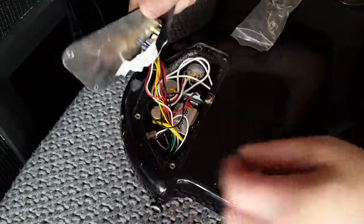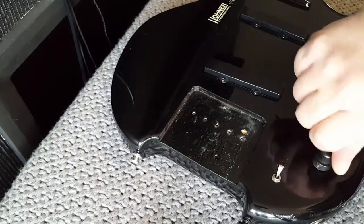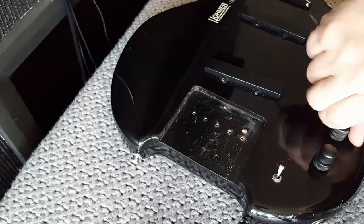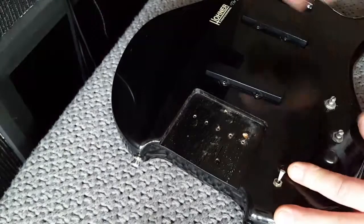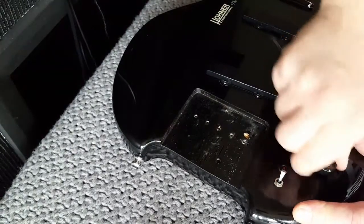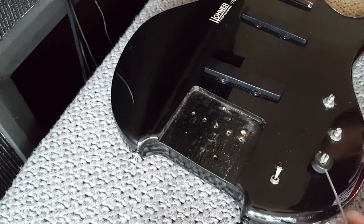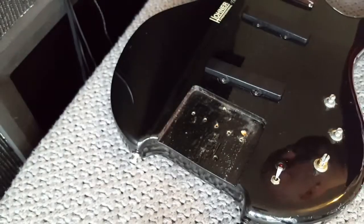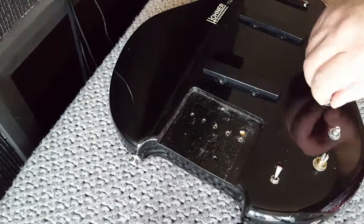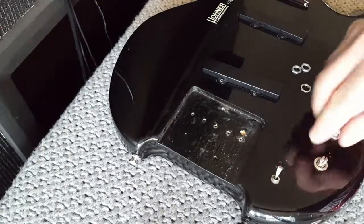The output jack I need to replace anyway. I've got a tiny little allen key holding on these grub screws. Everything's loose - and everything's filthy. Then again, this guitar is from the 1980s.